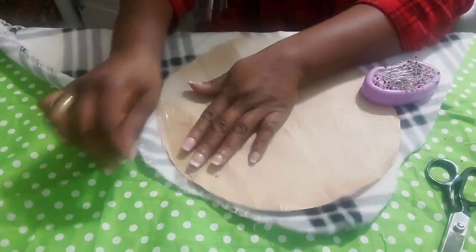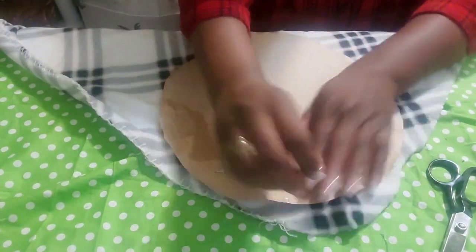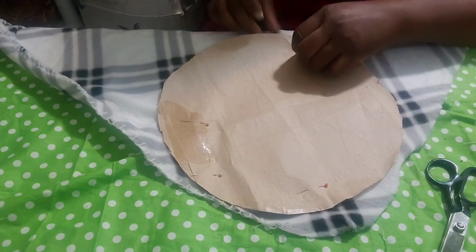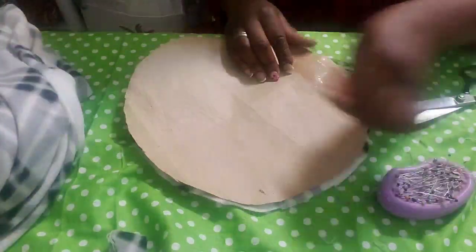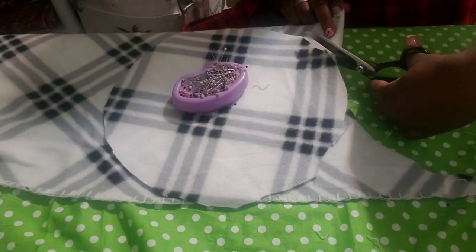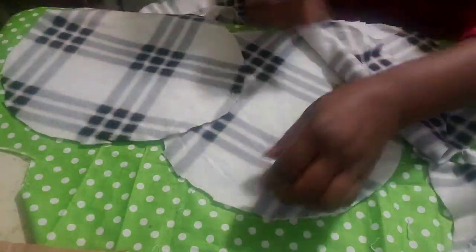Trace out the large circle and pin it down to cut. You'll be needing three pieces of this. Be sure to place it accurately so that you get the real measurement of your pattern — the three pieces need to be the same size.